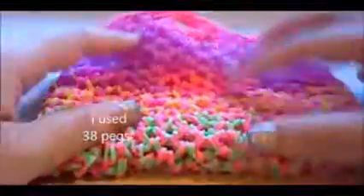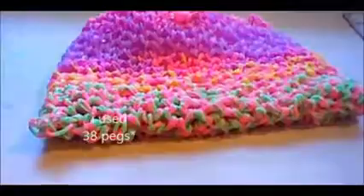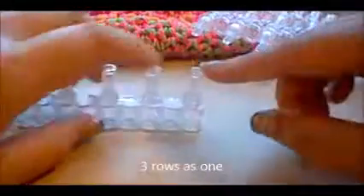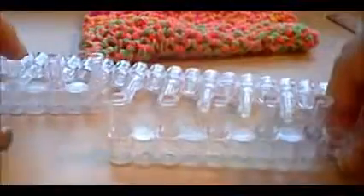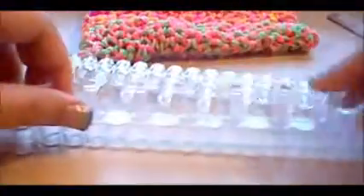A loom is 3 by 13 pegs. I just used all of them across. So basically I started a dragon scale from here, had it filled to the last peg, and then continued adding rubber bands to the next one, until the end of that one, and then continued from the last. So I used 38 pegs.